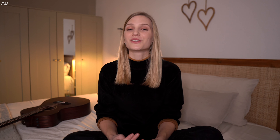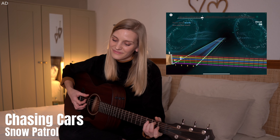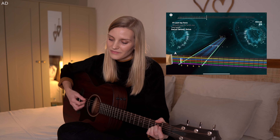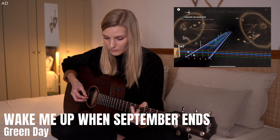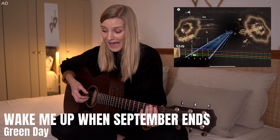I couldn't resist checking out the guitar side of the platform and it did not disappoint — I played 'Chasing Cars' by Snow Patrol. I'd recommend using headphones when using the inbuilt mic, as it picks up the guitar sound better. Then I also checked out 'Wake Me Up When September Ends' by Green Day because of that iconic intro riff, and I failed — which just shows I can also improve my guitar skills, including my non-existent electric guitar skills.